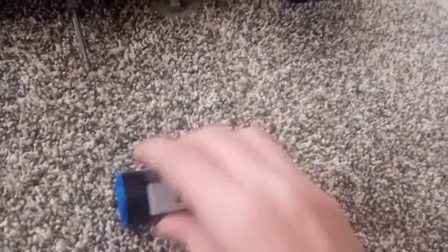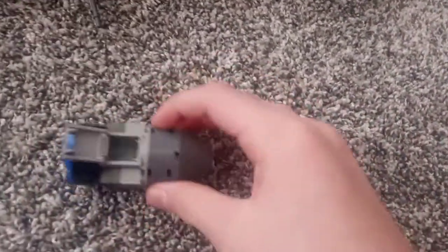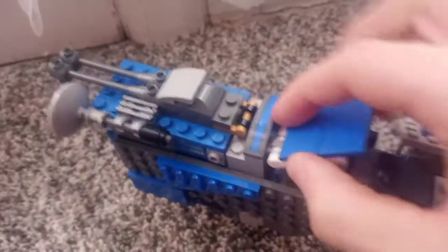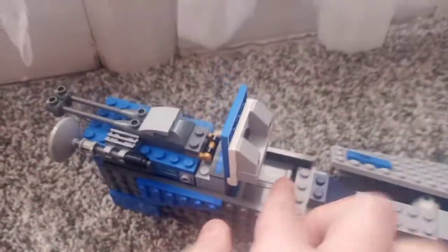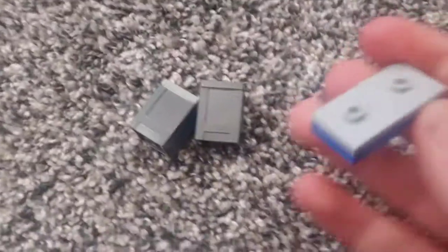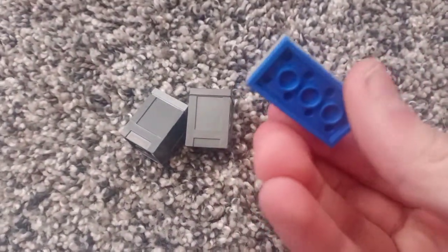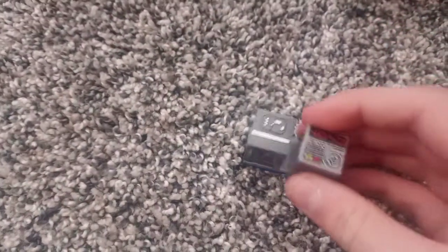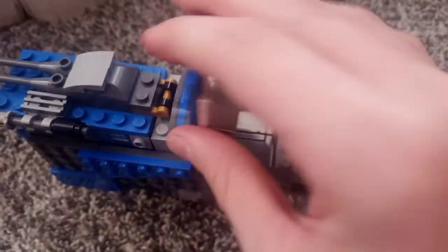This cargo pod can be replaced with a bomb, and it has a little place to put cargo. Above that is another cargo area. There is this little flap here that can open up, and there is an area where you can put some cargo — two canisters, or cargo things, on this 2x4 plate. You can put them on there and then just slide them back in and close that up.